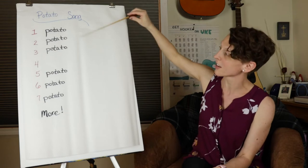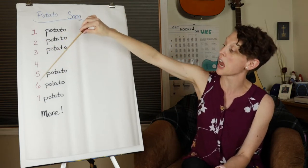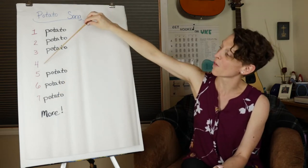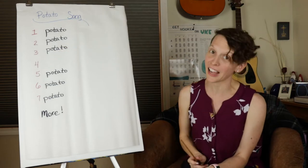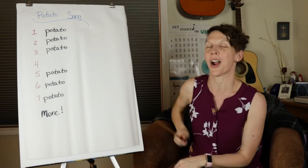I want you to notice: one, two, three, four, five, six, seven — more. No eight! The reason is because four does not have any potato next to it, because four and more are rhyming words.